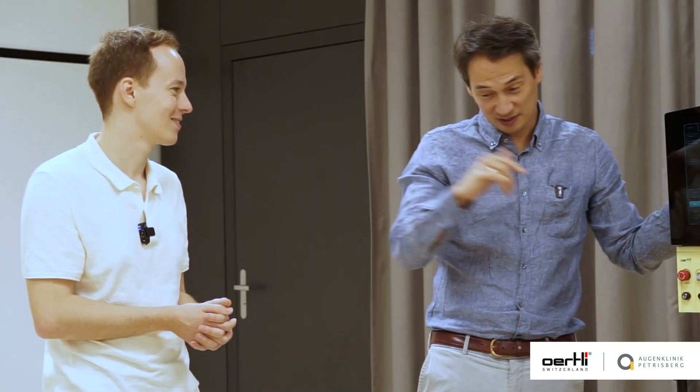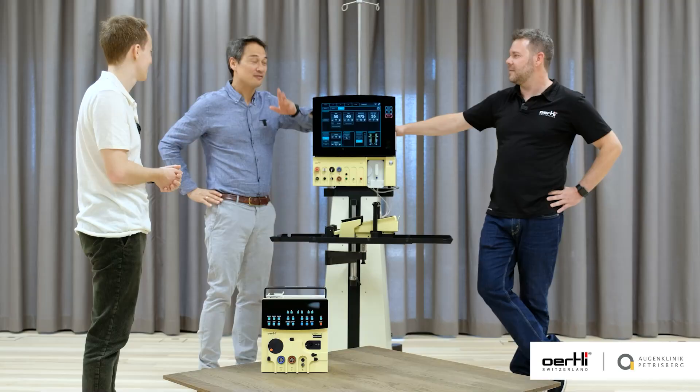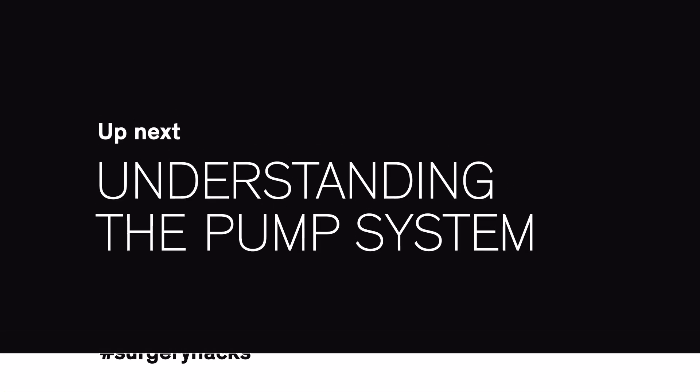Get the technician in — just give them a call, have them look at two or three FACOs, and then: pimp my settings. That usually is a good thing. I have a shout-out to Daniel Arnold, who has been coming to my OR for the last ten years and really always given me the edge and the next push. Thanks for having David here with the Oertli team.